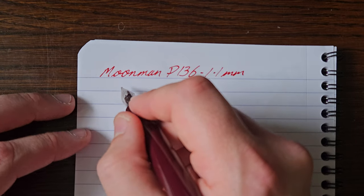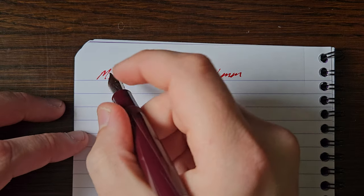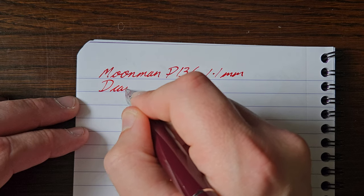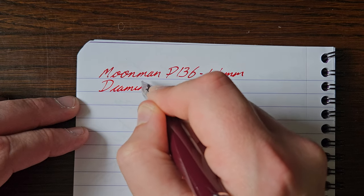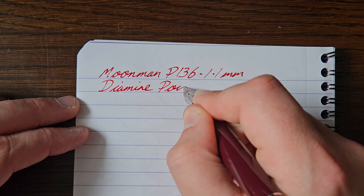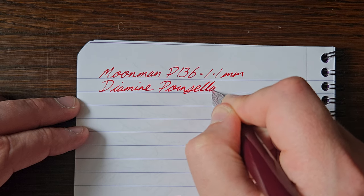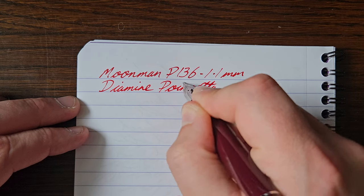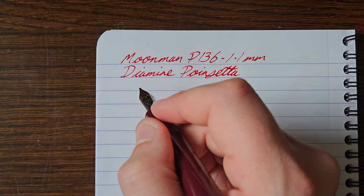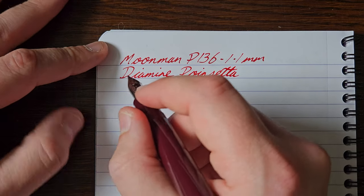The ink in here is a Diamond Point Setter, which is fast becoming a favourite red after stumbling across it in a sample.